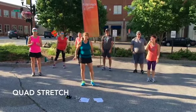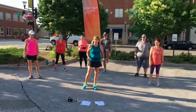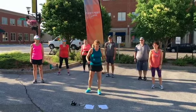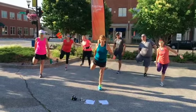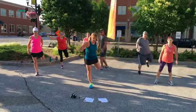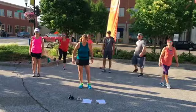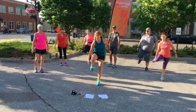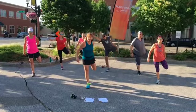For your next exercise, quad stretches. We're not going to do the static stretch where you just pull and hold. We're going to pull it to stretch it, and then pull it one more time to elongate. Right leg up — pull, pull. Left leg — pull, pull. Let's do it again: activate, elongate. Activate, elongate. One more time each side: activate, elongate.